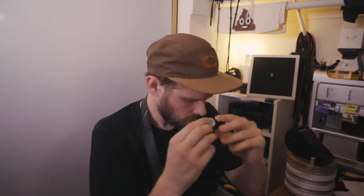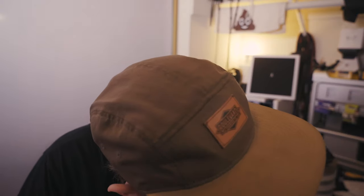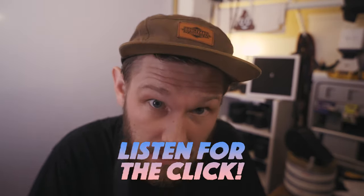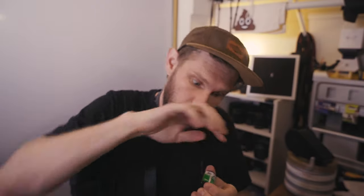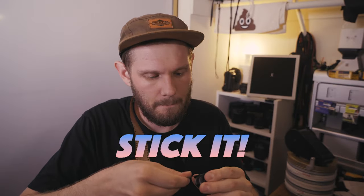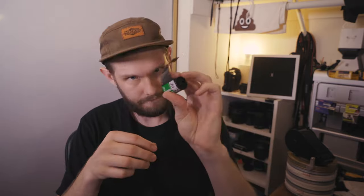Let me demonstrate. First thing you want to do: put it up to your ear, twist it, listen for the click with the film going over this little section here, hold it, lick it, stick it, twist it, pull it. And there you go. That retrieves the tongue for you — the film tongue.